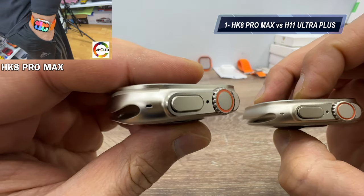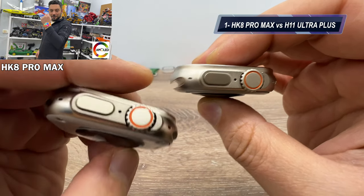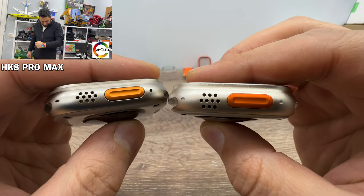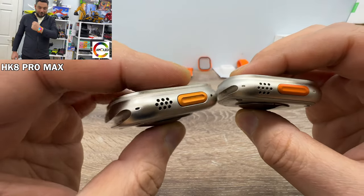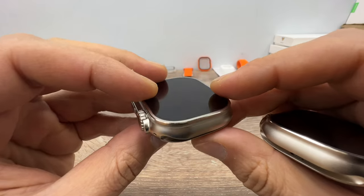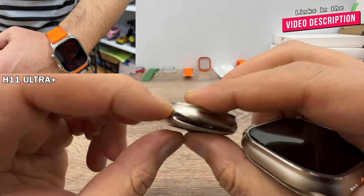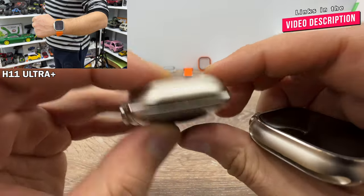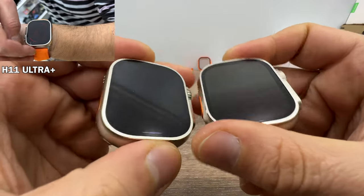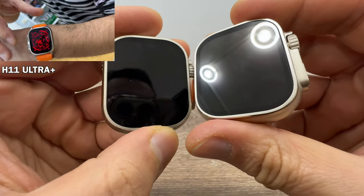Now comparing to the H11 Ultra Plus: as you can see, H11 Ultra Plus has real holes, but on the HK8 Pro Max the holes are filled, making the H11 Ultra Plus outer design more similar to the original Apple Watch Ultra. On this side, the H11 Ultra Plus also has antenna lines replicating the two antennas on the real watch, but HK8 Pro Max doesn't have them. With design, H11 Ultra Plus is better. However, both watches have thin bezels like the original Apple Watch Ultra.